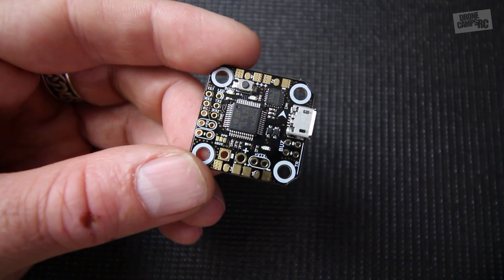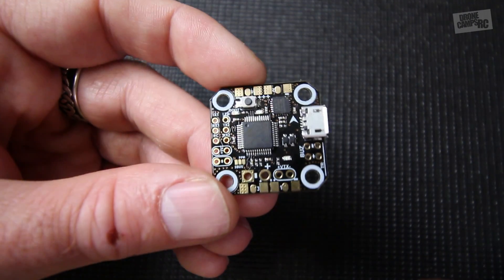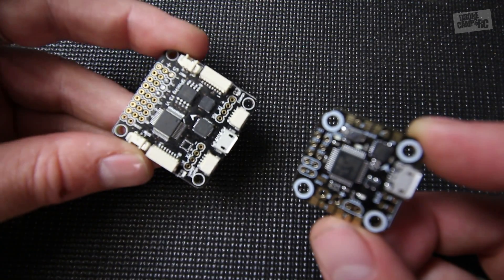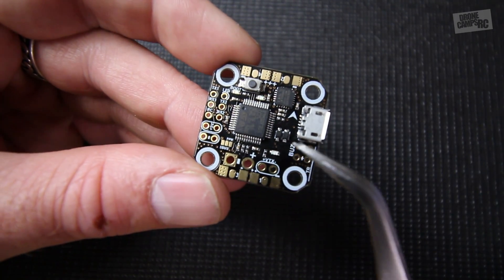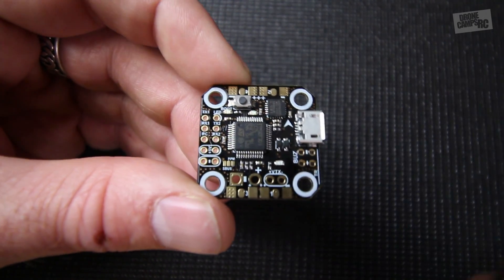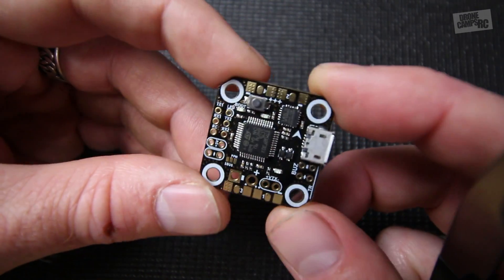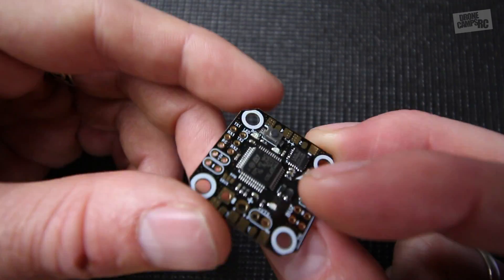Hey guys, welcome back to the channel, I'm Justin Davis. Today I have in my hands the King Kong version of a Pico BLX F3 micro flight controller. This is 20mm by 20mm — quite a bit smaller than traditional 30mm flight controllers you see on 5-inch racer quads. This little one is mainly for micros, and I wanted to show you guys this mainly because it's only $16 versus $38 — the original Furious FPV Pico BLX is more than twice the amount. I'm going to solder this up to a quad and begin flying it, but it's definitely an economically priced option.